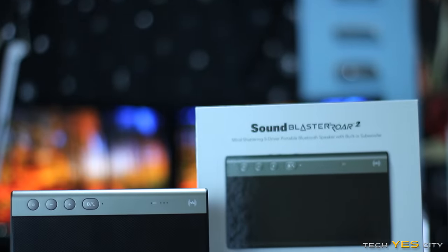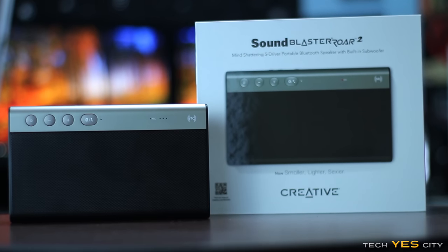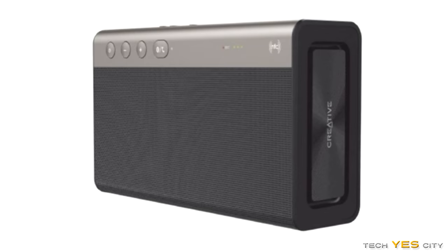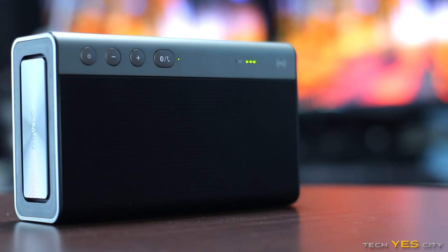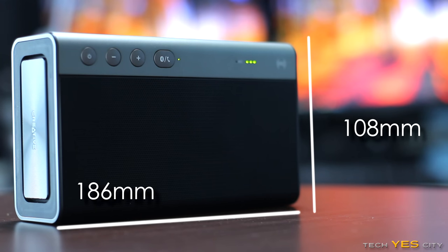Welcome back to Tech Yes City, this is Brian coming to you today with a review of the Creative RAW 2 portable speaker. Wasting no time, this unit comes in at 1007 grams. You also get two different color options — the black unit or the white unit — and it stands at 108mm by 186mm wide with 52mm of depth.